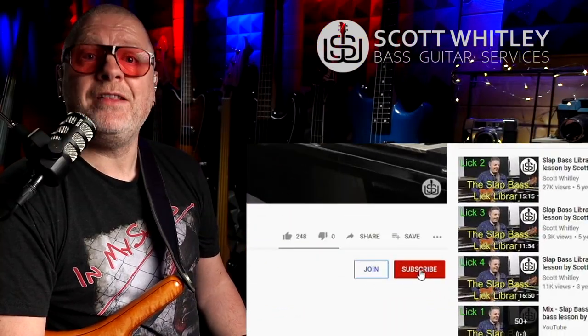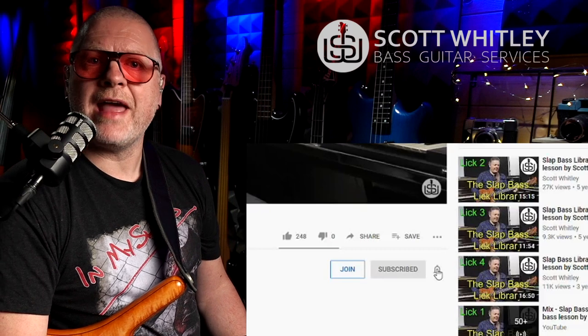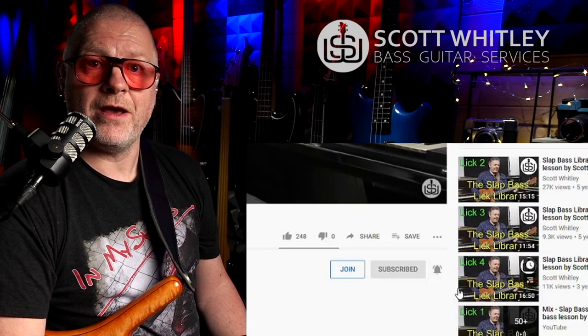If we haven't met before, my name's Scott Wheatley, and I regularly produce content like this to help you become a better bass player. So please hit like, click subscribe, and don't forget to click on the bell icon so you get notified whenever I make a new video.